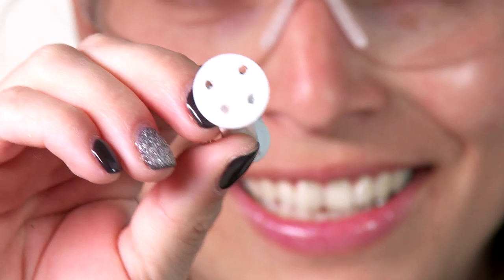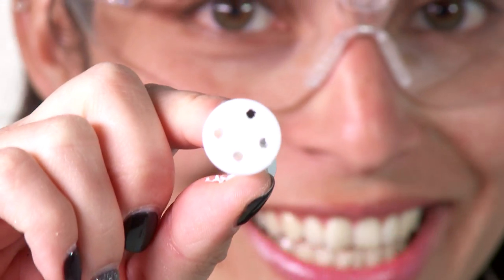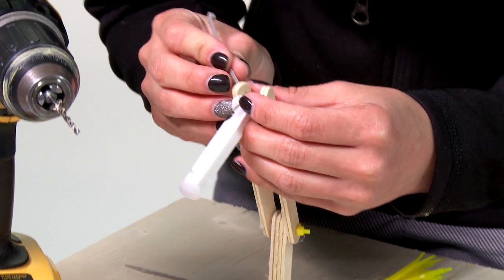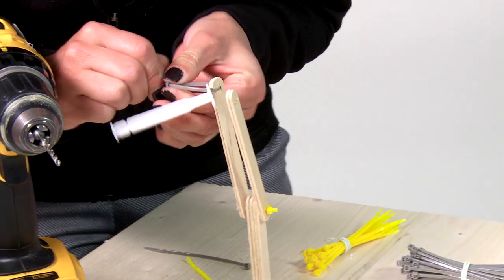I will be drilling some holes into my plunger so that I can attach it to my crane. And there you have it — four tiny holes. This is the plunger to my syringe, and now I'm going to attach it to my crane arm.